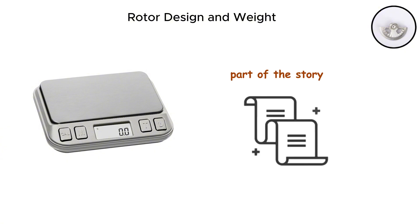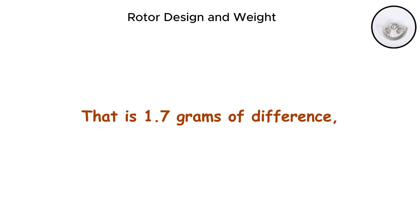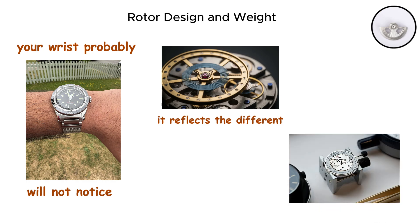Weight tells another part of the story. The SW200 weighs approximately 11.4 grams, while the NH35 tips the scales at 13.1 grams. That is 1.7 grams of difference, which your wrist probably will not notice, but it reflects the different materials and construction methods at play.